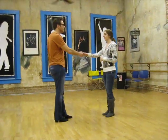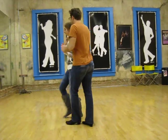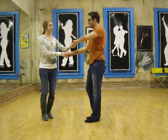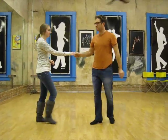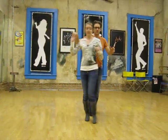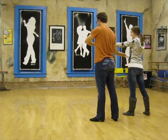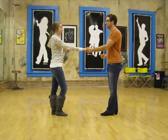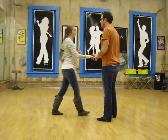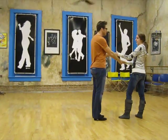This week in West Coast Swing class we start with this roll in on 3 and 4, come out 5 and 6, we're going to over rotate it. We'll do it from here first: 1, 2, 3 and 4, 5 and 6 and 7, 8, 9 and 10 for the leaders — and the followers will do something else.